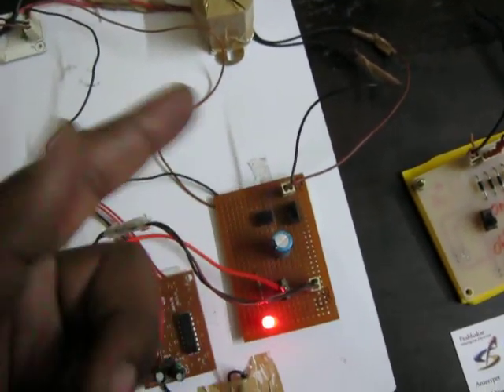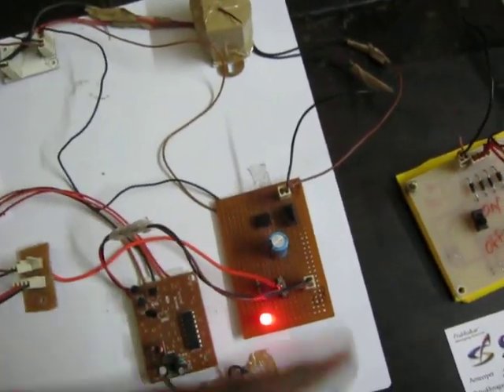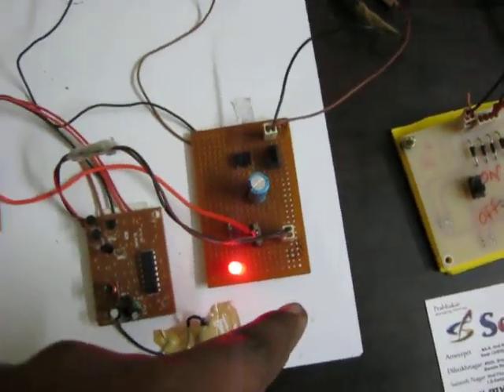After rectification, we have pulsating DC. Using this filter, we remove the pulses, and then after the regulator we get a constant regulated power supply of 5 volts.